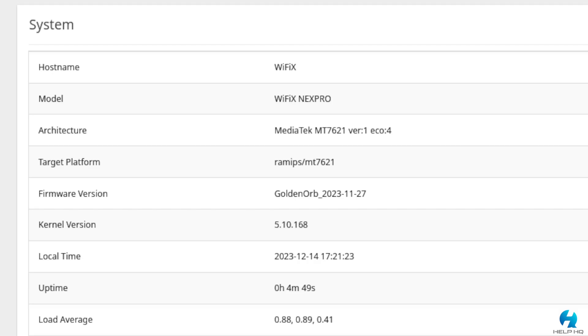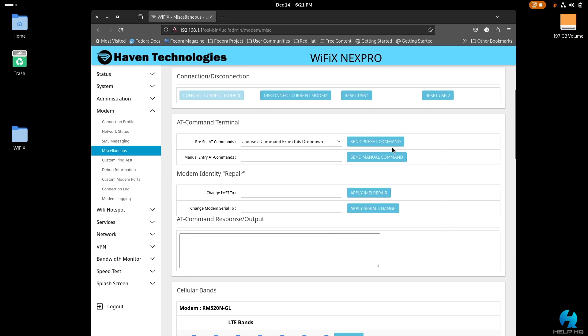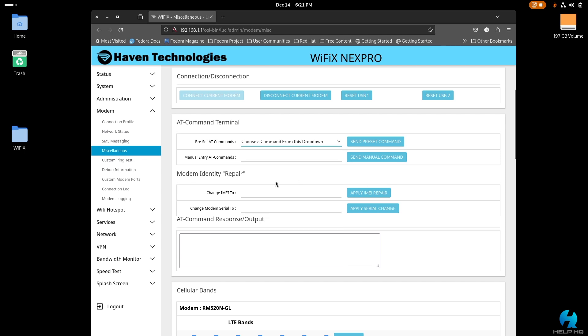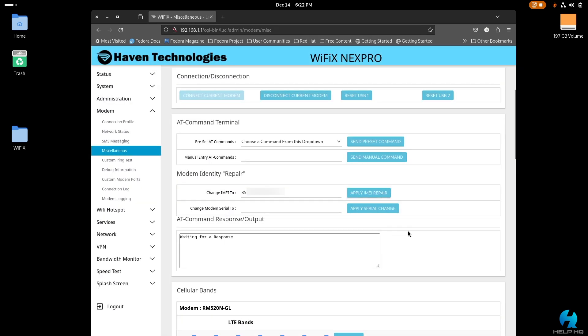Now switching over to the newer November 27th, 2023 firmware. We still go to modem on the left-hand side and select miscellaneous, but the screen has changed. There's now a preset AT commands list with a dropdown. For changing your IMEI number, go to the modem identity repair section where it says "change IMEI 2" — just type in only the IMEI number from the back of your T-Mobile gateway and select apply IMEI repair. You'll get a warning that you're about to change your IMEI number, which can be considered illegal in some countries but not in the United States, so select OK.